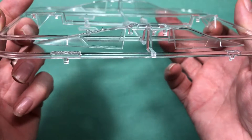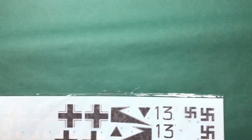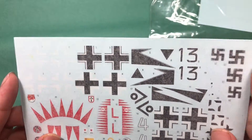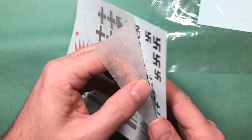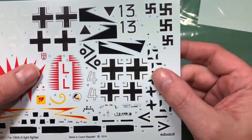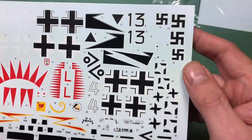On to the decals. These are probably Cartograph, so we shouldn't really have a problem with these. Having a quick look — yeah, really really nice, really really thin. Absolutely fantastic work.